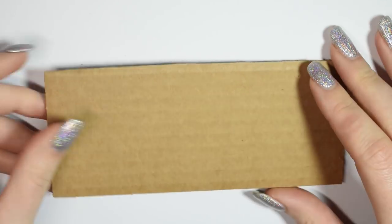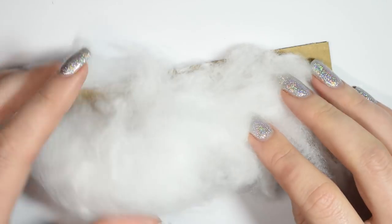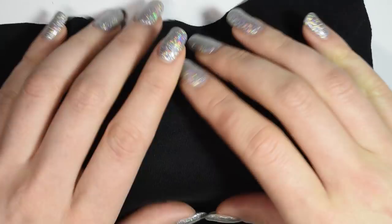For the mattress of the bed I'm using a piece of cardboard to make it a little steady on the bottom, then covering that with pillow fluff and applying some stretchy black fabric on top and gluing that in the back as well.